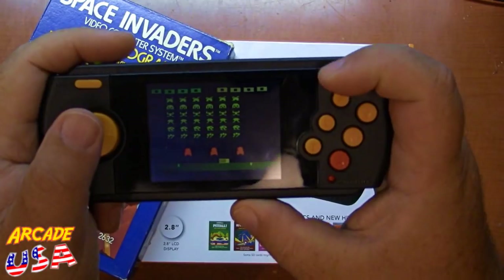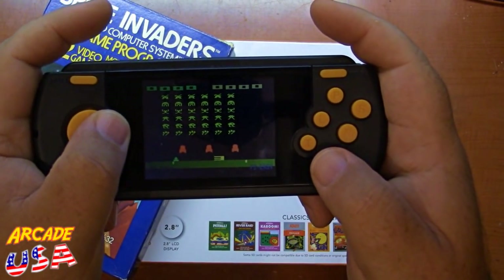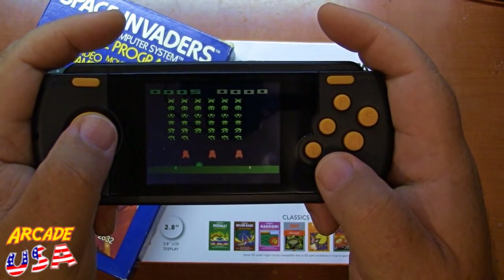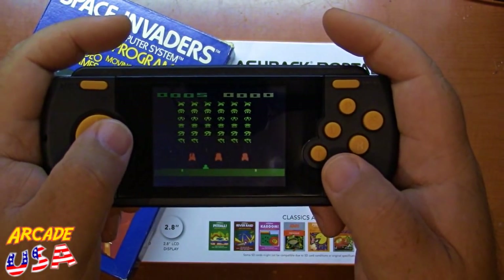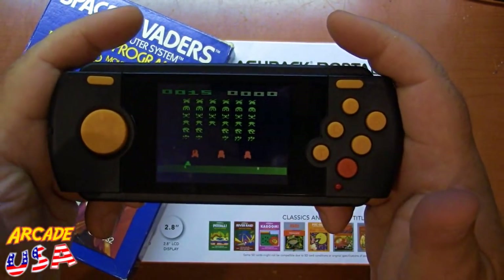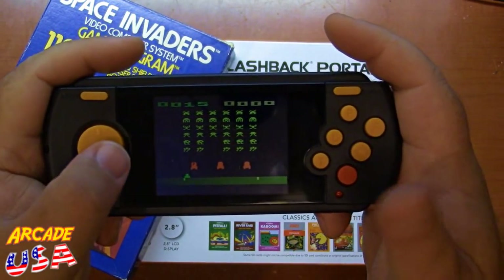Oh yeah! Awesome — and I died. So that's how you add ROMs to the Atari Flashback Portable. Thanks for watching!